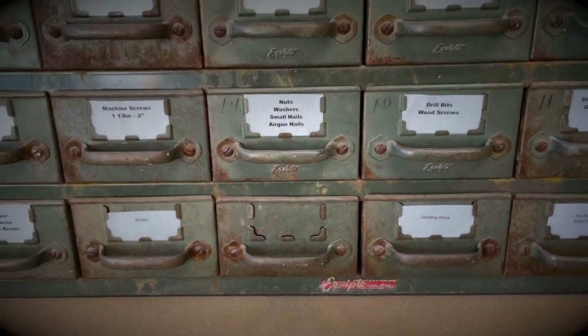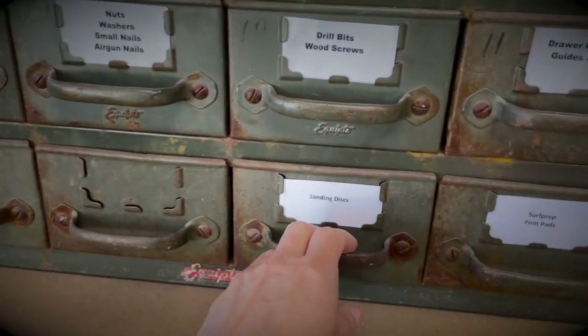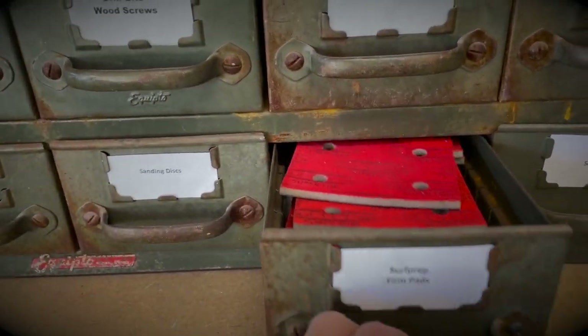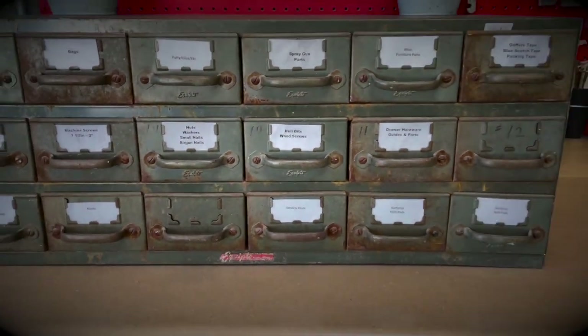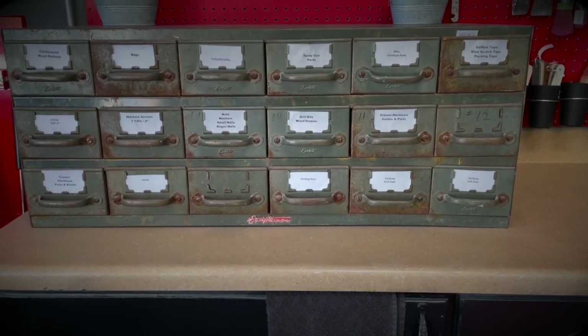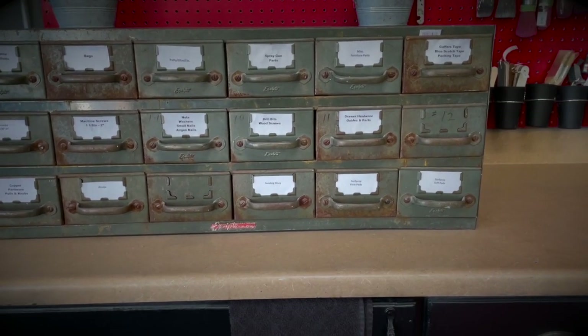This bottom row — I need some new labels, can you tell? — is pretty much hardware, and then these are my sanding discs, my surf prep pads, drawer guides and hardware, all kinds of things. I got this not too long ago and I absolutely love it because it's vintage, really cool, and functional. Everything in my shop is really functional.